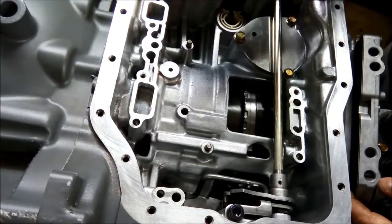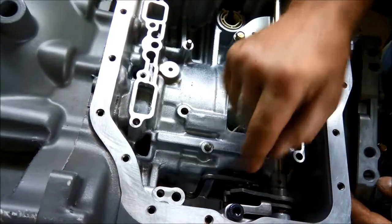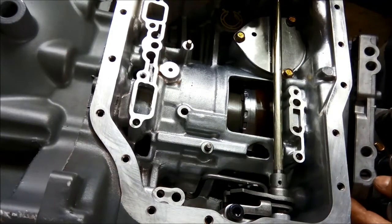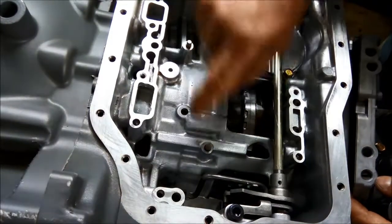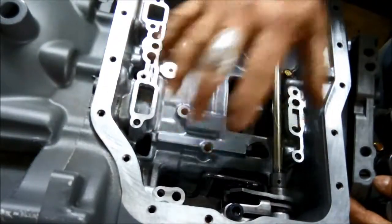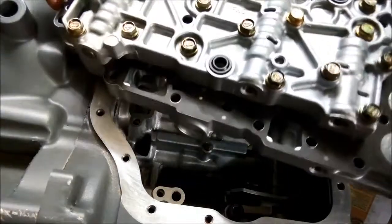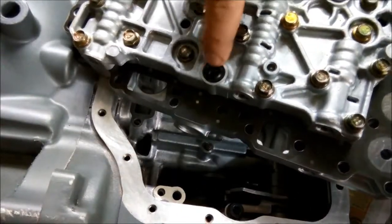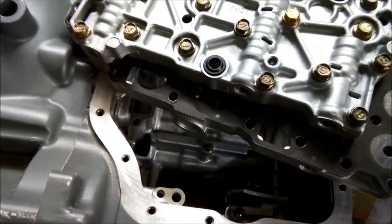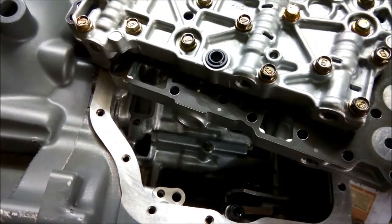When we're putting the valve body back on it's important to align the selector linkage with this little bit here. Also make sure the cable is not in the way — you've got two locating pins that align it all in place. Before we put that on, make sure you have these two rubbers: one for the low and reverse and one for the band. Make sure those rubbers have been replaced because they do flatten out.